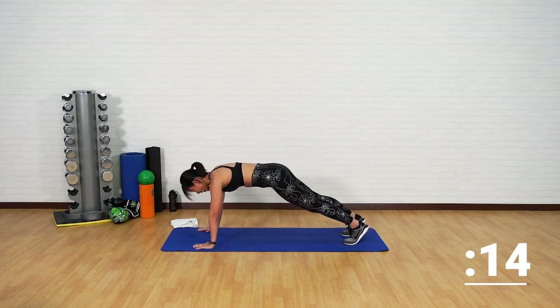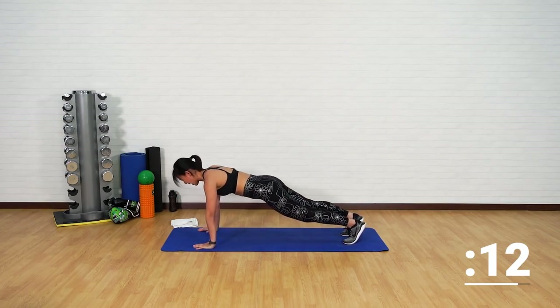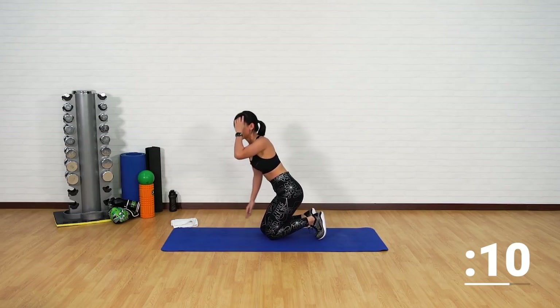Good. Strong arms. One last one. And good. Drop your knees.